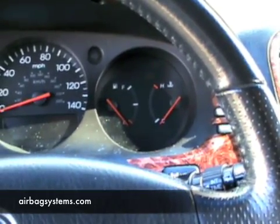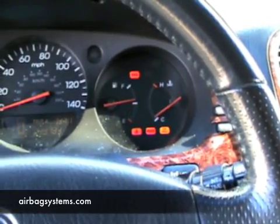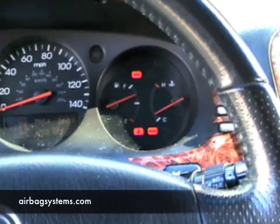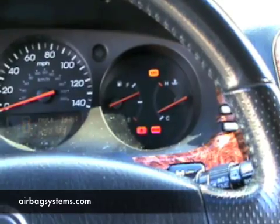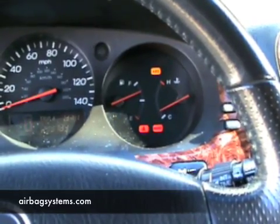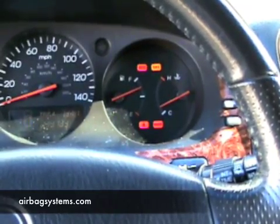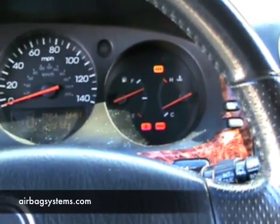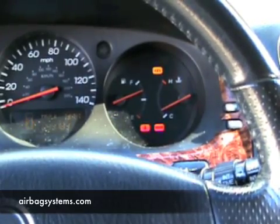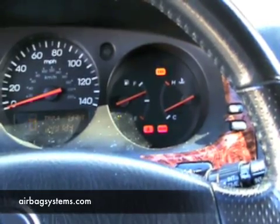Now here's what the flash code is going to look like. Notice the red SRS light — as before it went off, but this time it's going to go off and come back and start flashing. There it went off. There's one long flash, one short flash, pause. One long flash, one short flash — it just keeps repeating. One long flash, one short flash.